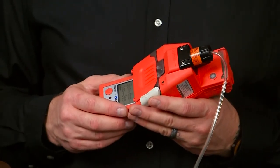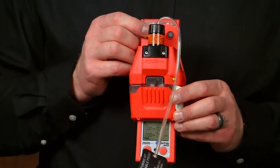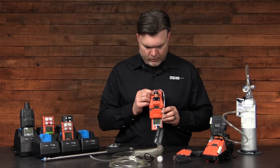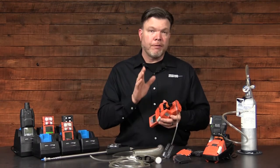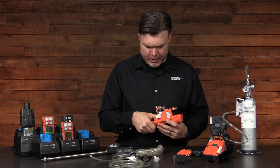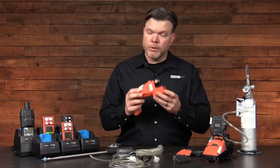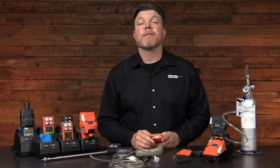To power down the Ventus slide-on pump, we simply press the power button and hold it for five seconds. After it finishes the countdown, the pump powers off and we can now remove our instrument. Close the door and return it to our charging device so that it's ready for the next use.